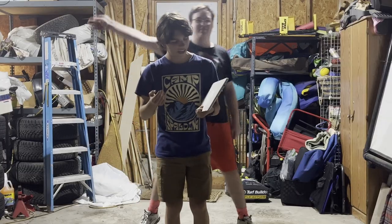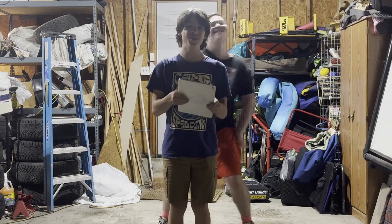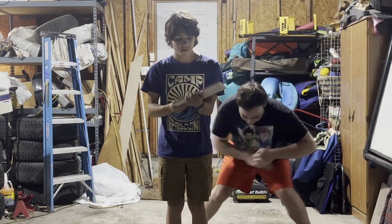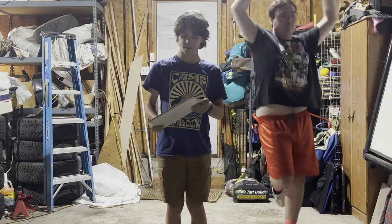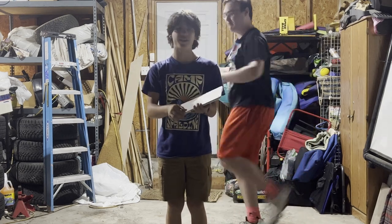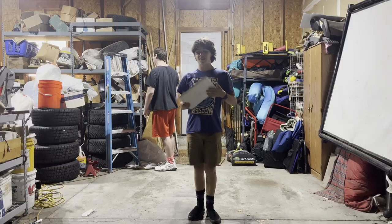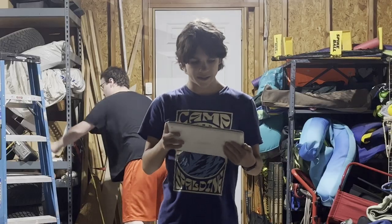Hey guys, welcome back. Today we've got the brand new LG Gram from LG. The thing is, is that when they sent it to us, I couldn't really get it to turn on. And could you not? That's really loud, that is really loud.